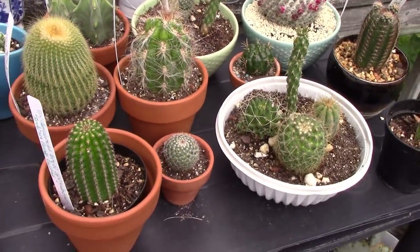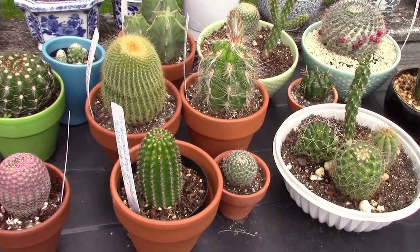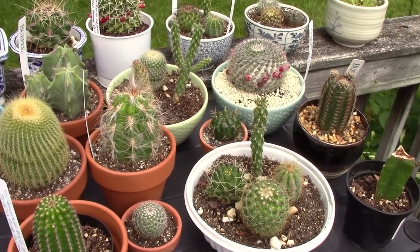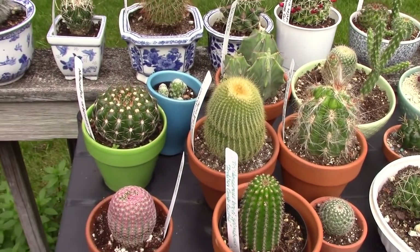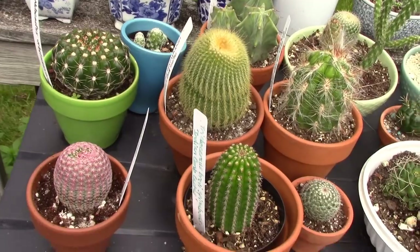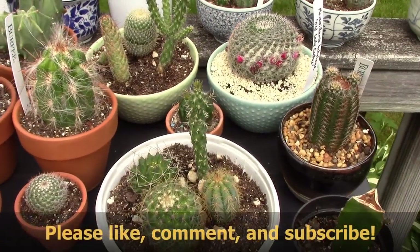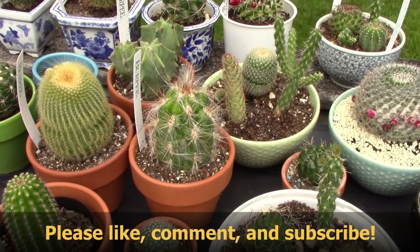That concludes my June 2018 cacti tour — now I can say I have covered everything. Thanks for tuning in, guys. Please subscribe!